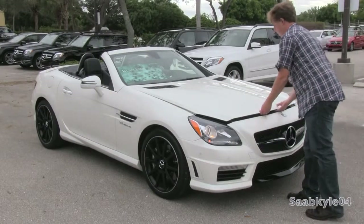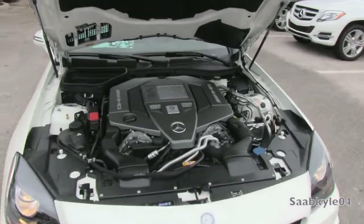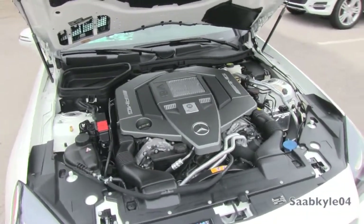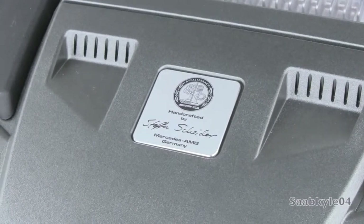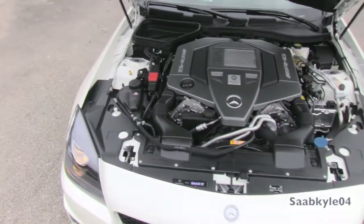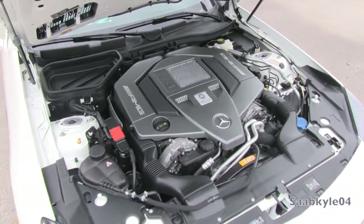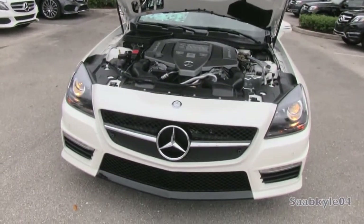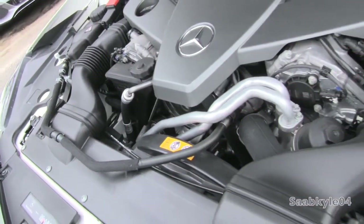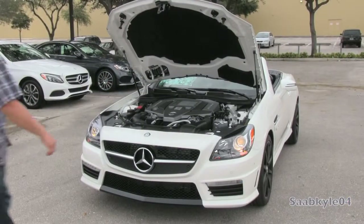The SLK 55 is powered by a naturally aspirated variant of the bi-turbo M157 V8 found in other AMG products such as the CLS 63 and S 63. The M152 all-aluminum direct-injected double overhead cam 32-valve 5.5-liter V8 features new intake air ducting and cylinder heads, not to mention a modified final drive, oil supply system, crank case, and a higher 12.6 to 1 compression ratio. It produces 415 horsepower at 6,800 RPM and 398 pound-feet of torque at 4,500 RPM — that's 62 horsepower and 22 pound-feet of torque more than its predecessor. This translates to 0-60 times just over 4 seconds with quarter-mile times around 12.5 seconds at 116 mph. Top speed is limited to 155 mph in the standard car, but with the handling package the limiter is raised to 174 mph.